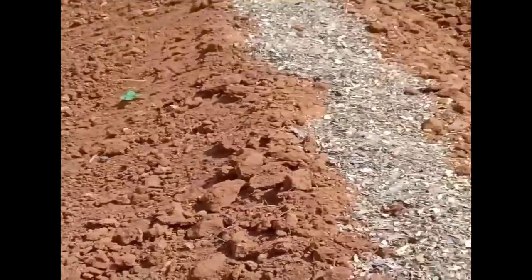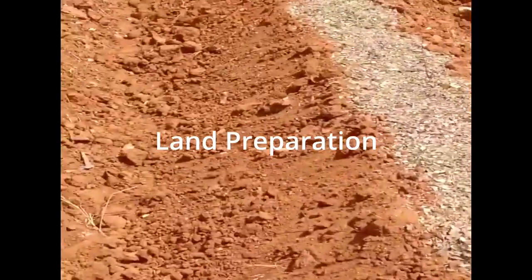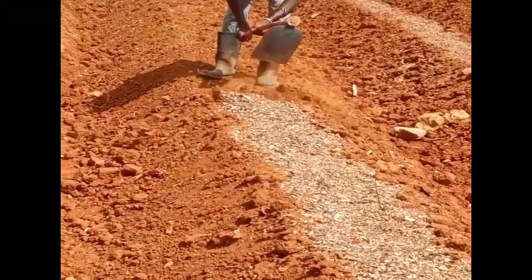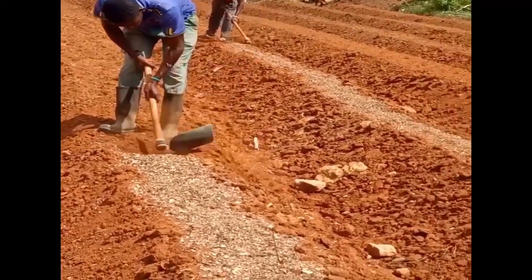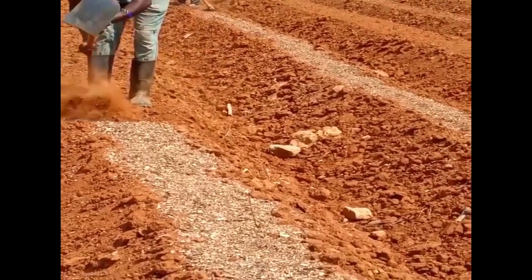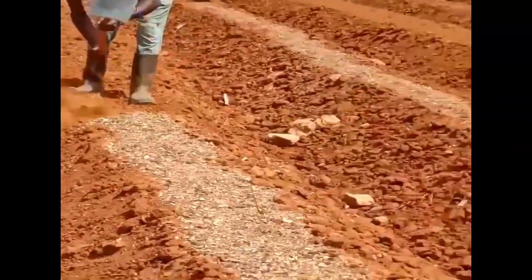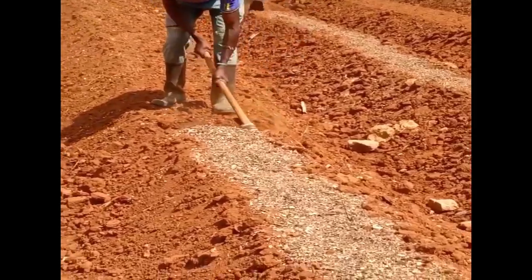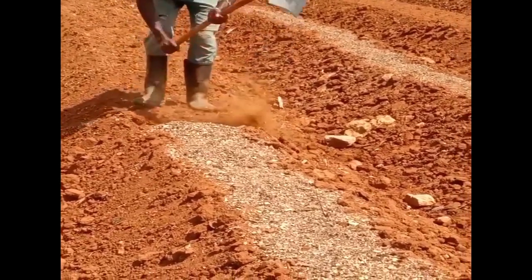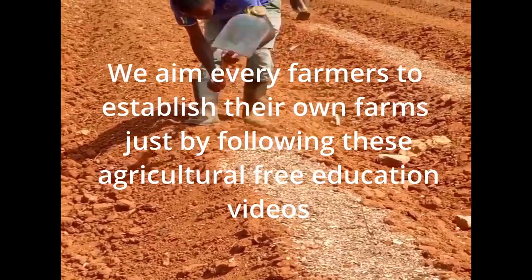In the third episode we discussed about important tips about land preparation — what we should do with our soil, how we can amend and improve our soil, because land preparation is the key for your production. So considering those three episodes, you can realize we are now going to the stage where we already have the farm ready and we need to start transplanting.